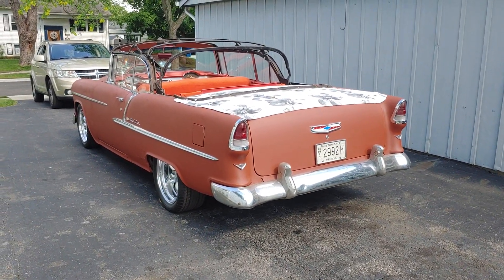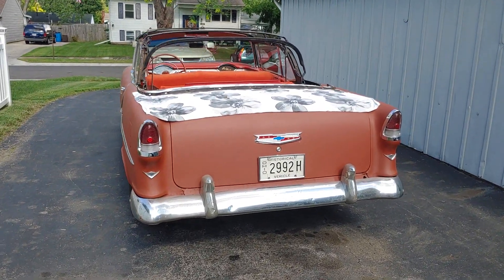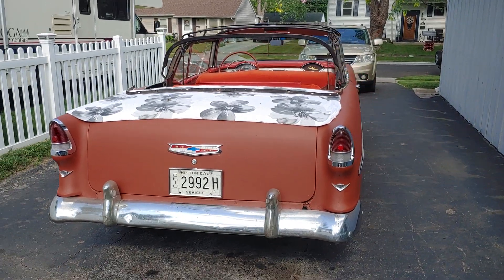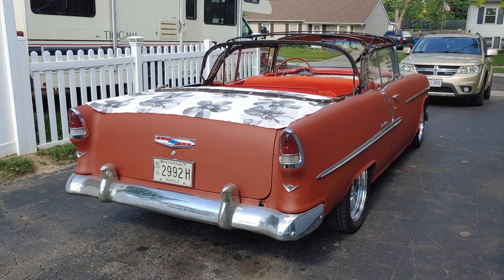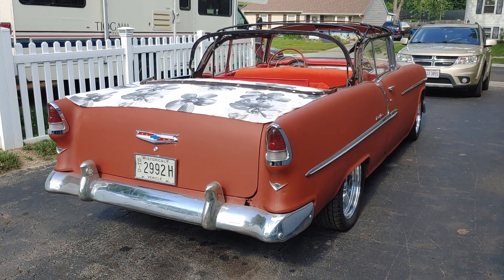How is everybody today? This is a '55 Bel Air convertible. I'm waiting on the top to come in — a new black top. I think it's made by Key Top or something.